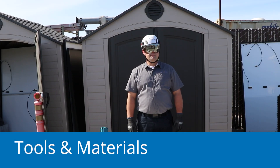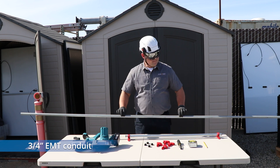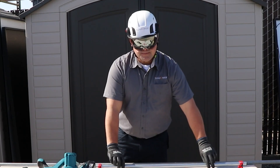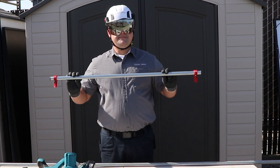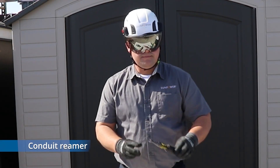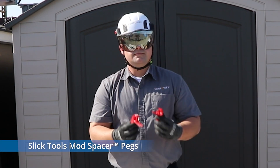The tools and materials you need are one 10-foot-length 3/4-inch EMT conduit to make two spacer rigs, each roughly the width of a module; a pipe cutter or hacksaw; a conduit reamer; and mod spacer pegs.